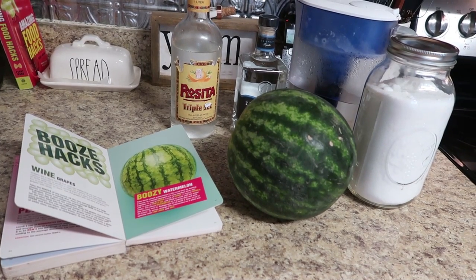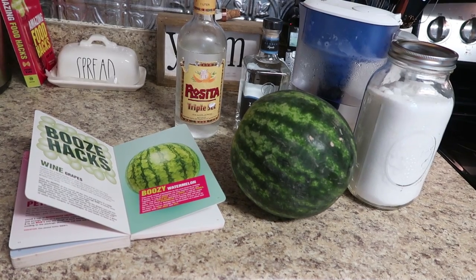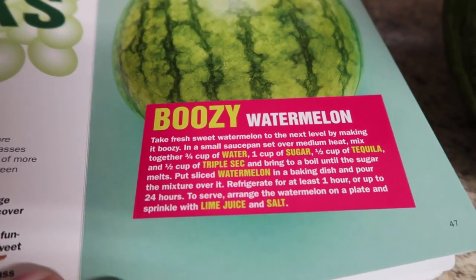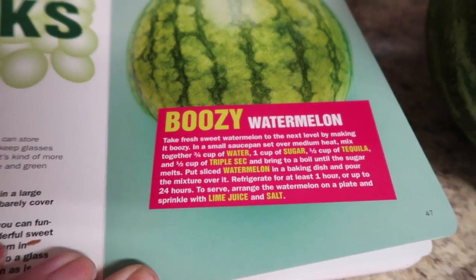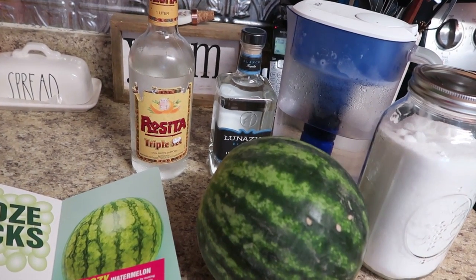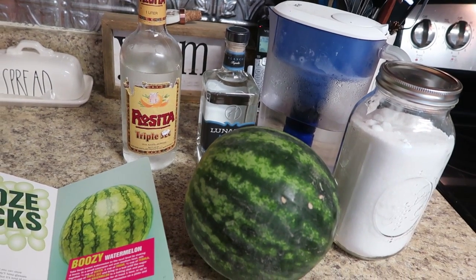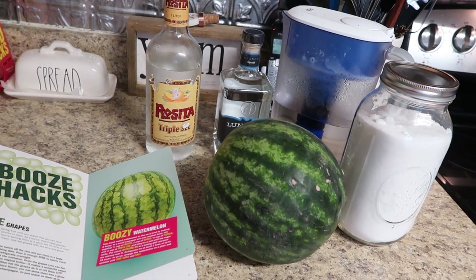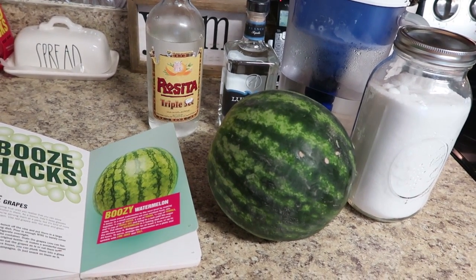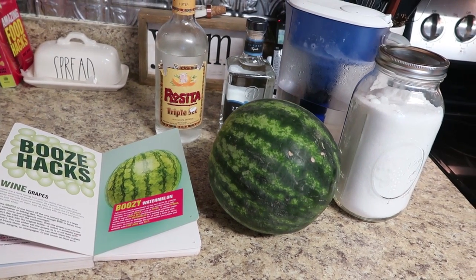We're going to start off first with making some boozy watermelon, because this needs to sit in the refrigerator. We'll do this first, do all the other hacks, and then come back to it. This basically says to take fresh sweet watermelon to the next level by making it boozy. We're going to need some watermelon, some triple sec, some tequila, some water, and some sugar — we're essentially making a boozy syrup to pour over chunks of watermelon.